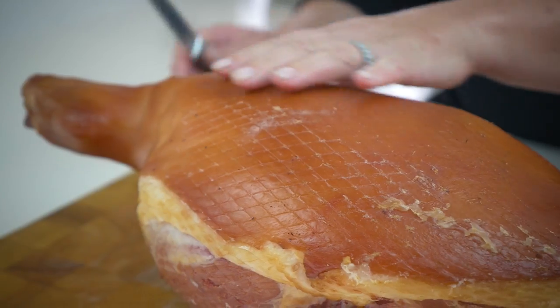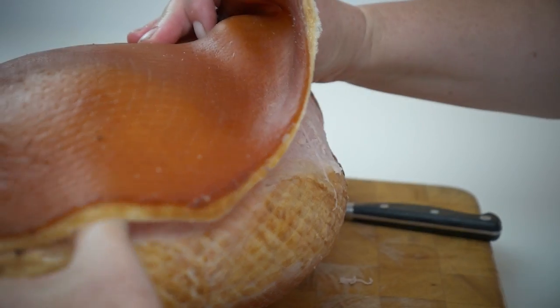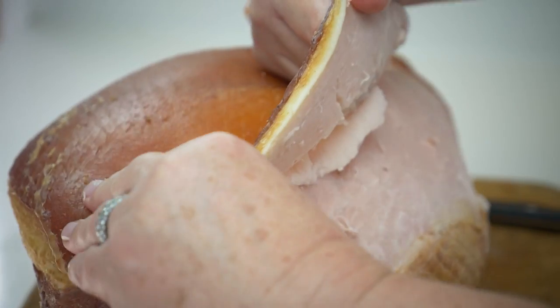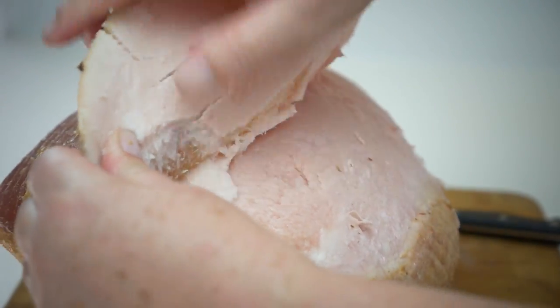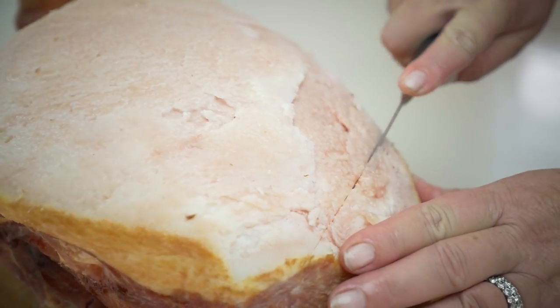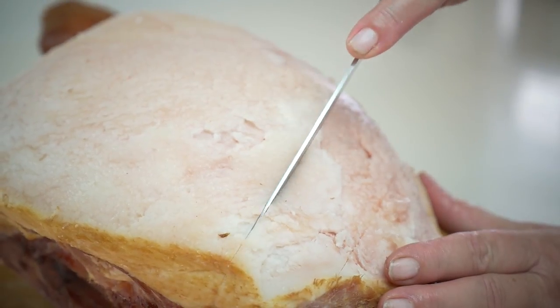I'm going to remove the skin. I'm just going to make a nice easy cut. You want to leave some fat there because it helps keeping the meat nice and moist in the oven with the marmalade marinade that we're putting on top. So we're going to just make a cross pattern in the ham — we don't want to cut all the way into the meat.